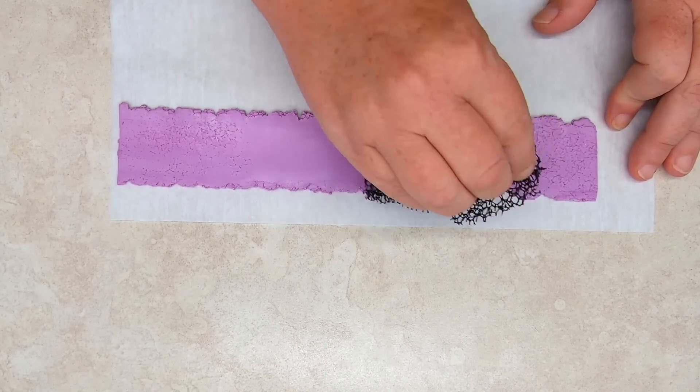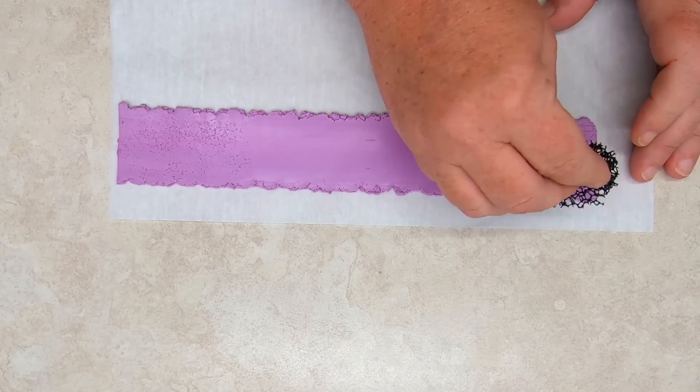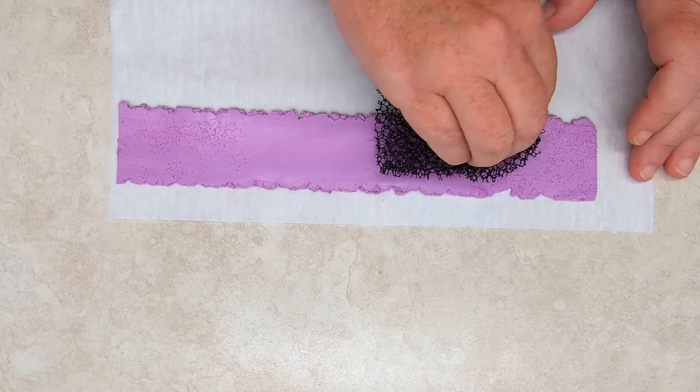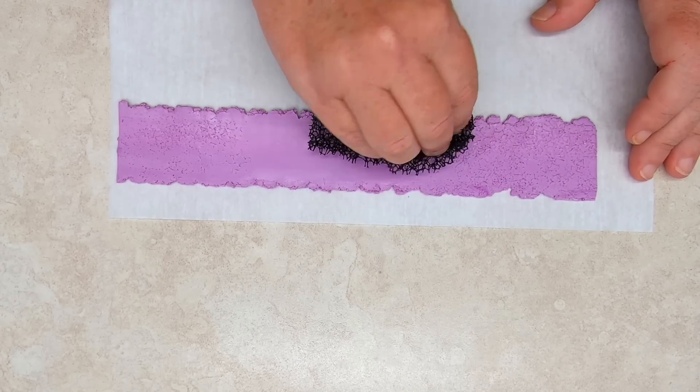A decorative sheet can also be used to create the base. Here, a solid color was rolled out at the thickest setting on a pasta machine, and a texture sponge was used to embellish the sheet — but it could have been silk screened or created with a cane veneer.